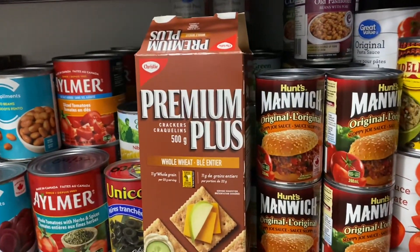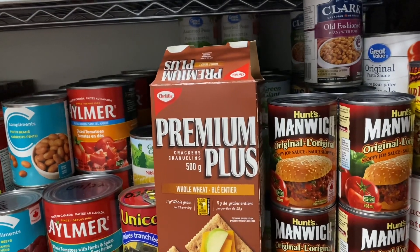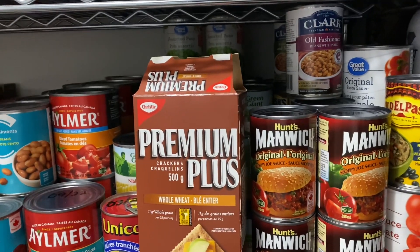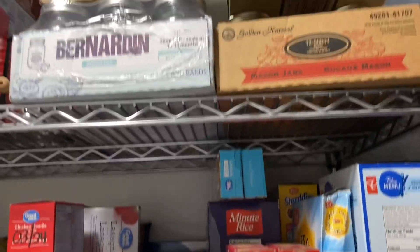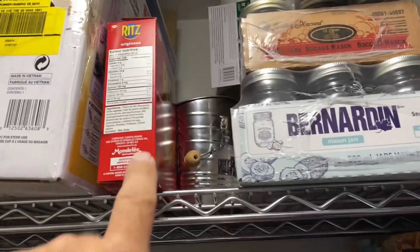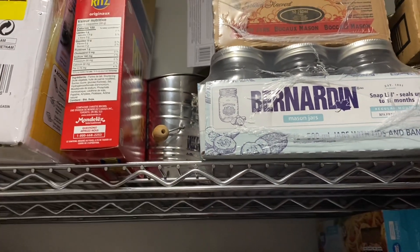First, let me say I apologize — the washing machine is right behind me here and it's spinning, so if you hear that, I apologize. Now first I will show you the top up here. As I said, I never really did anything with this. I cleaned out that area — there was some old stuff and I got rid of it.